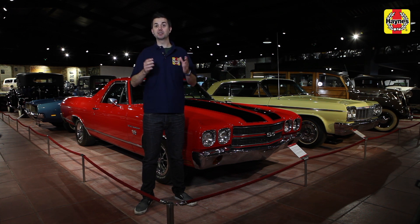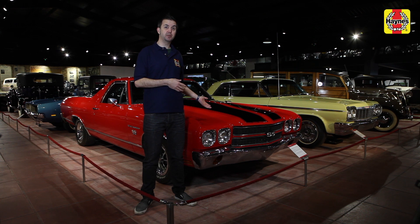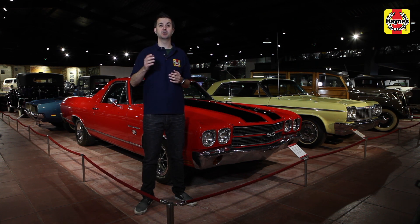Hi, we're Haynes and you may have noticed that we love cars. We have a whole museum full of them. We love old cars, new cars, everything from station wagons to race cars to this 1970 El Camino here. And we'll help you keep your car on the road with our maintenance manuals, videos, and step-by-step guides.